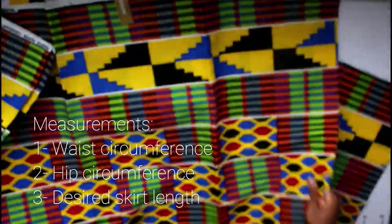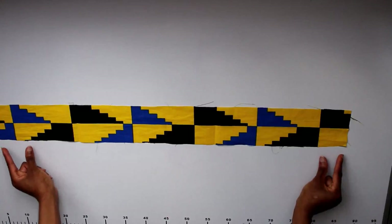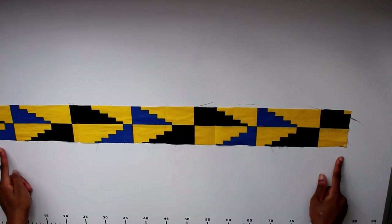Grab your material and cut out a strip. You want this strip to be the length of your waist plus four centimeters, and you want it to be double the thickness you want your waistband to be, plus two centimeters. My thickness was about eight centimeters.